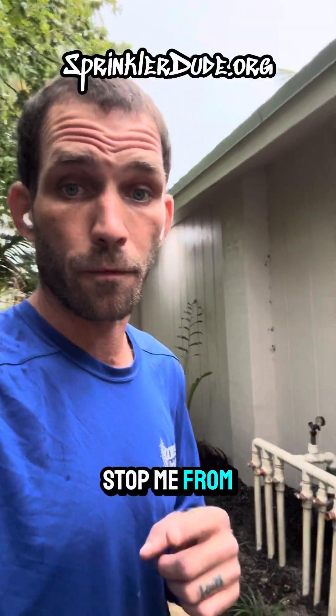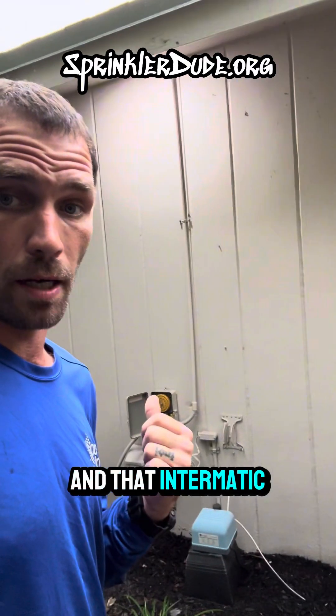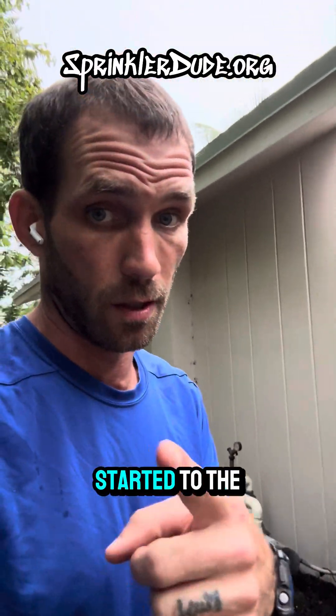Not even a hurricane is going to stop me from upgrading an antiquated irrigation system with ball valves and an Intermatic timer. We're going to be installing a smart controller and inline control valves to control this irrigation system, so let's get started.